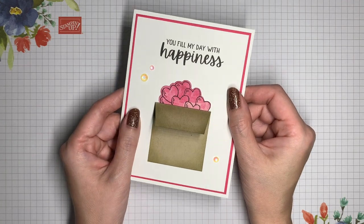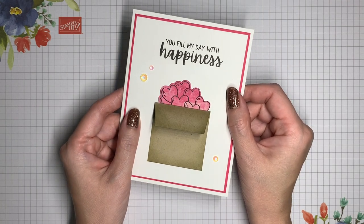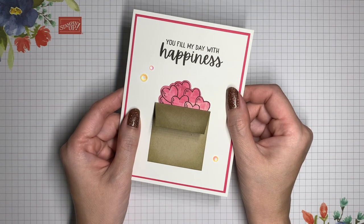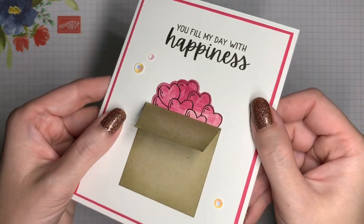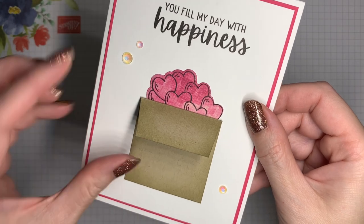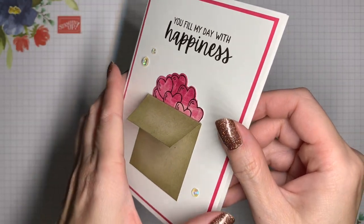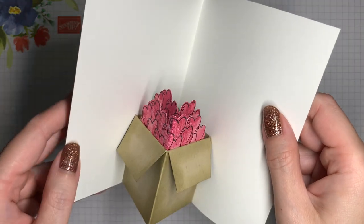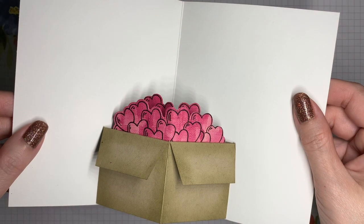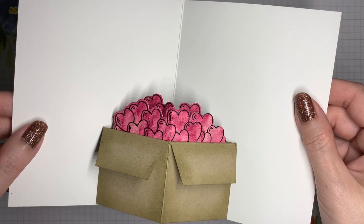Hi, it's Vee with Crafting Daily Dose. Thank you so much for joining me. Today I'm sharing a pop-up card using the Cheerful Basket Stamp Set. You can find a link to the blog post with measurements as well as the supply list in the description box below. So let's take a closer look at this card. We've got some bling on the front, and then we've got this box with a flap on it, and then on the inside a pop-up box with even more of those hearts. I'll show you step-by-step how to create this card, so let's get started.